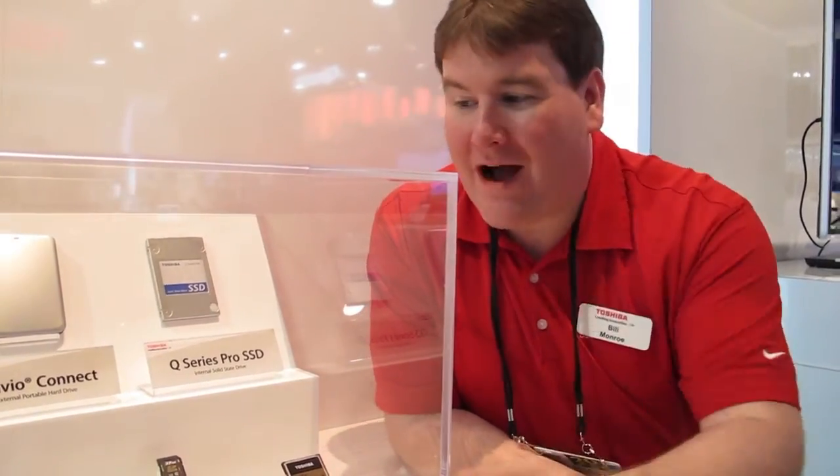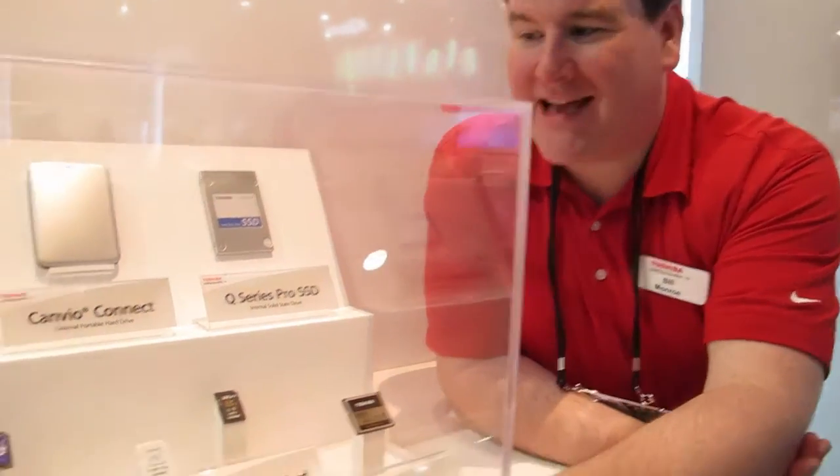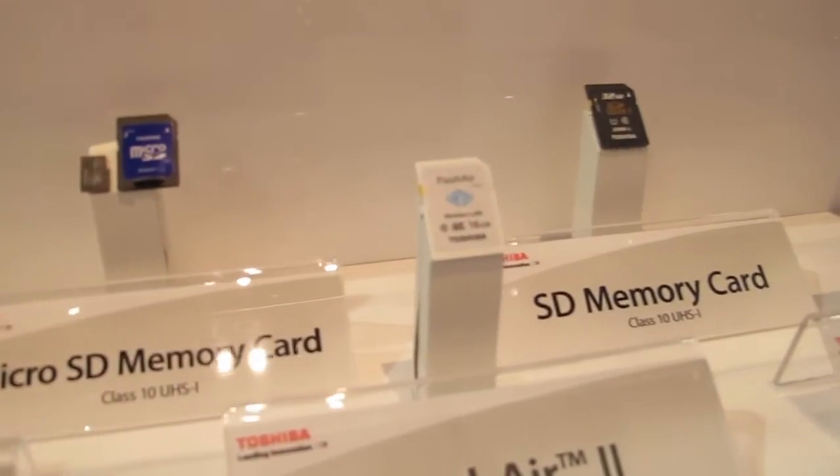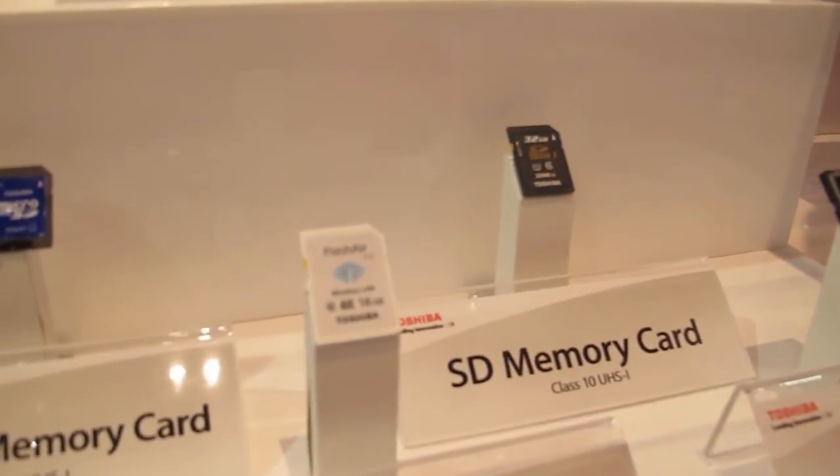NAND memory technology in solid-state — since it is Toshiba technology, we also have a wide variety of other products. Everything from SD cards to thumb drives to the world's fastest compact flash cards to even the Flash Air.